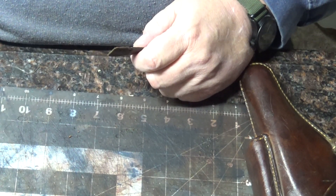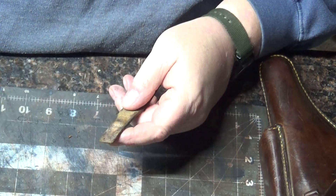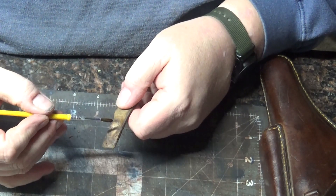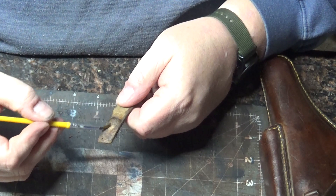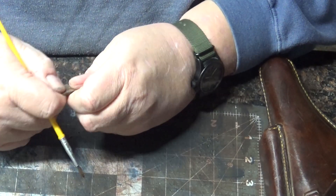Well, ain't that something — I think I got a couple of them. I'm going to add some black dye on it. There's some glue down here below the stitching — I don't want to have any chance of that trying to re-stick to the holster.